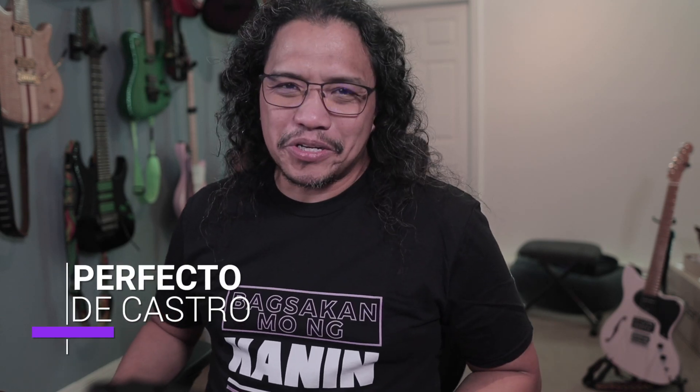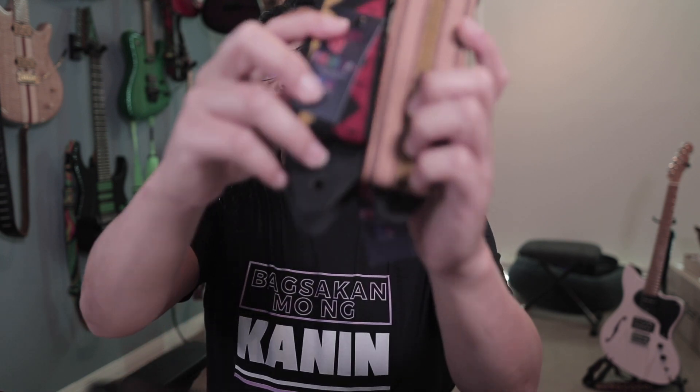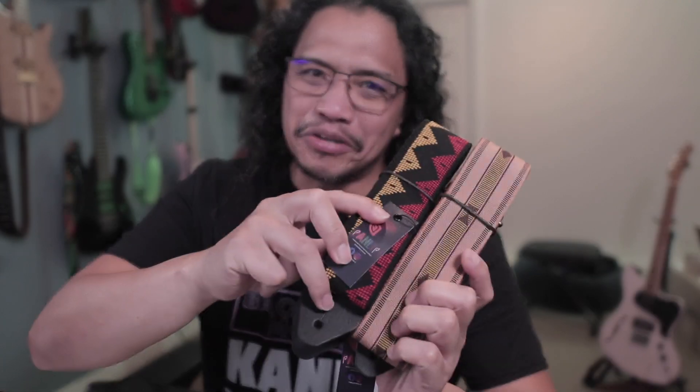Hi there! Perfecto DeCaster here and welcome to my channel. I hope you're having a great day. In this video, I'm gonna show you these cool hand-woven straps from the Philippines. Here we go.